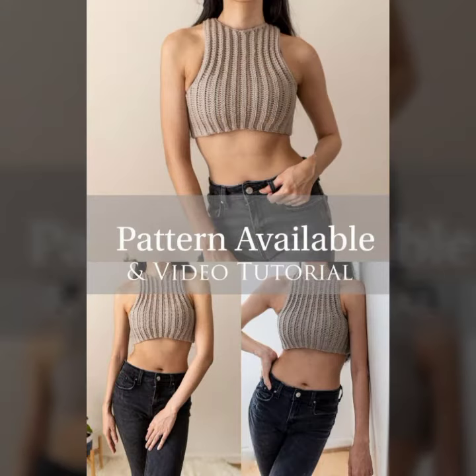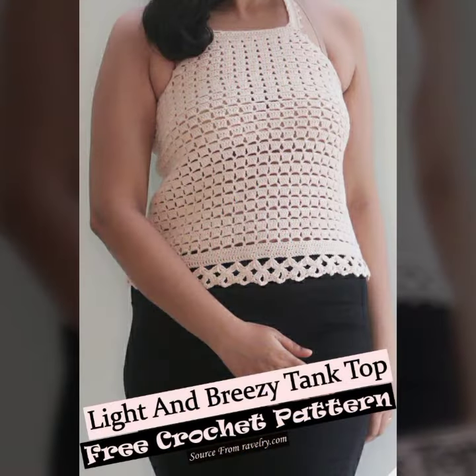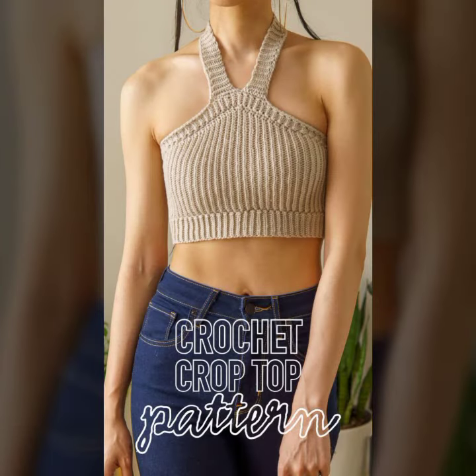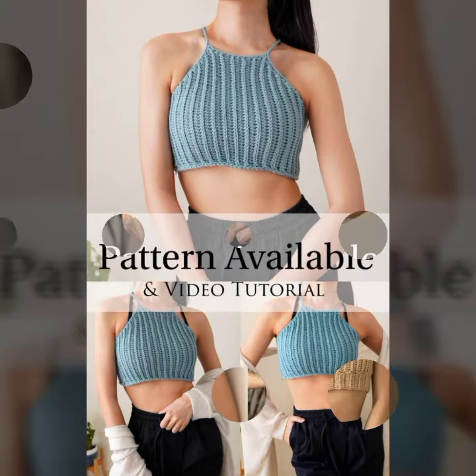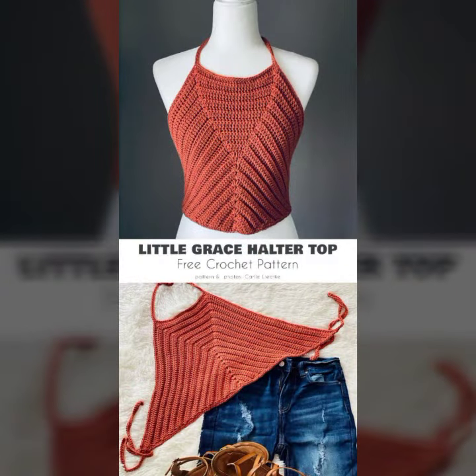If you want to knit at home and you have a little bit of experience in knitting or crochet patterns, you need to visit our website and download the free PDF step-by-step tutorial guide — a guide to knit your own design. This is totally free for now. Don't waste this moment, don't waste this chance — go there and download it.